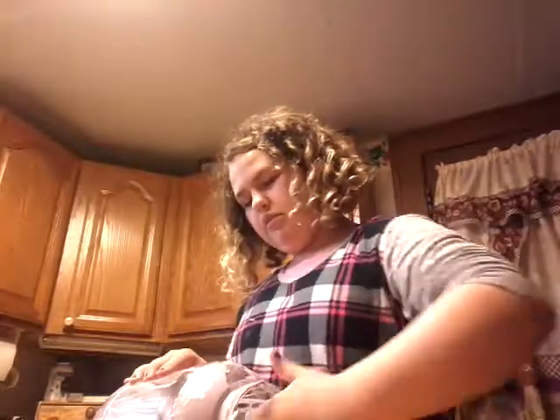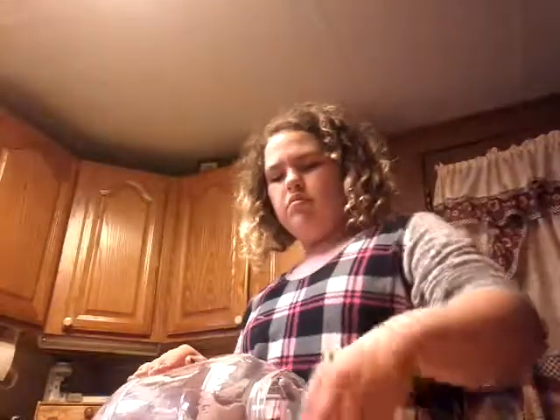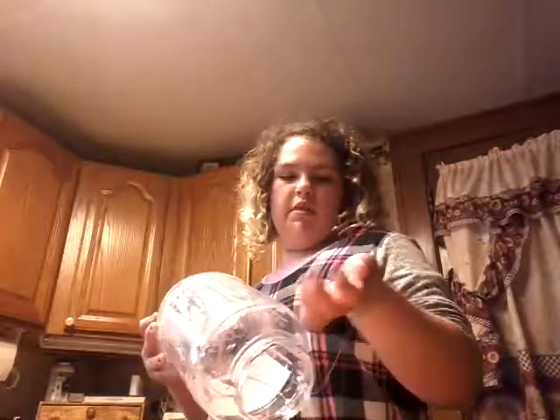I made a whole bunch of slimes and decided to mix them all together, and I'll tell you guys the ingredients I used. I want you guys to see how big this is. And I might do giveaways in future videos, but only for people in the U.S.